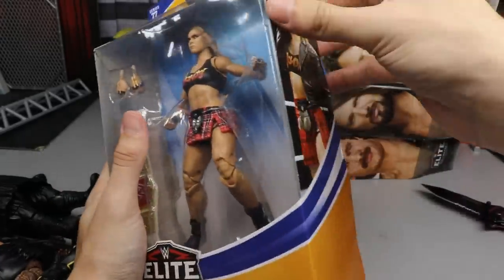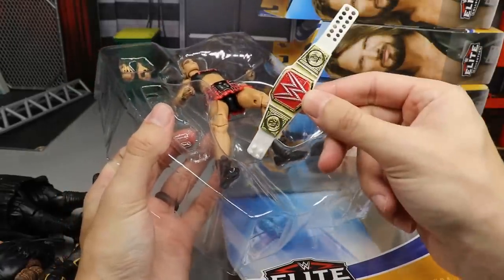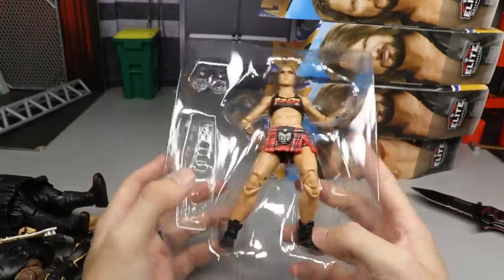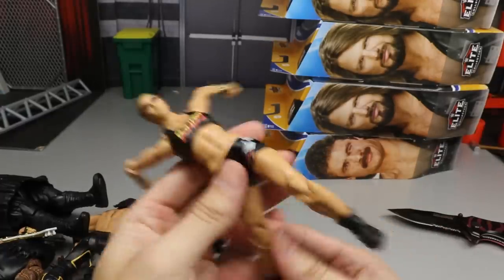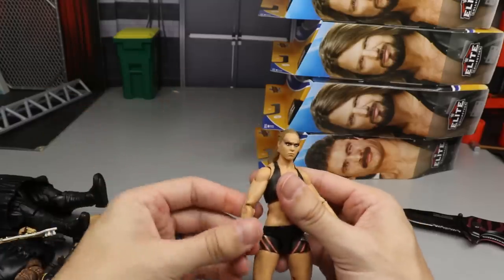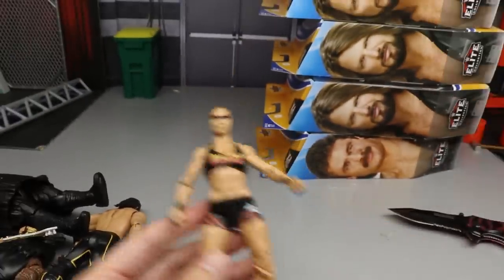Next up is Ronda Rousey. I open elites by slitting the side and popping it open. This Ronda comes with a Raw Women's Championship — didn't even think about that, so that's a nice bonus. She comes with interchangeable hands. I have a really cool idea for this figure — some kind of action figure surgery — but we'll have to see how that plays out. She's doing her out-of-package pose. I wish she had double-jointed arms but she's still a very nice figure and I'm happy to have her back in the collection.